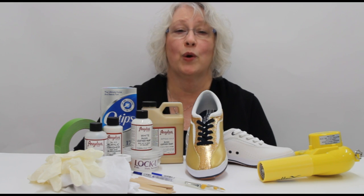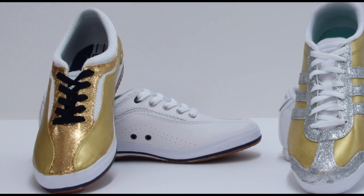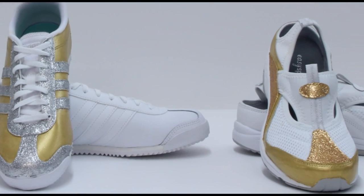Hi, this is Cheryl from Manhattan Wardrobe Supply, and today I'm going to show you how to take white sneakers and bling them out.